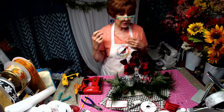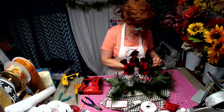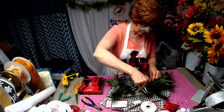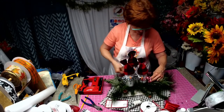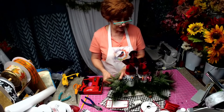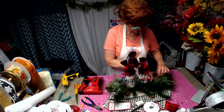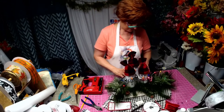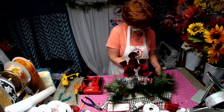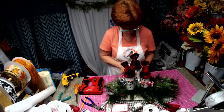Rachel is our Dollar Tree Queen — I'm not. So I'm adding Dollar Tree lights to this thing, just to give it a little pizzazz. That's as far as I go, Rachel. I can't compete with Rachel's beautiful crafts. I'm going to put it under the swag so it kind of shows up. I didn't have clear — I only had multicolored, so we're stuck with it.